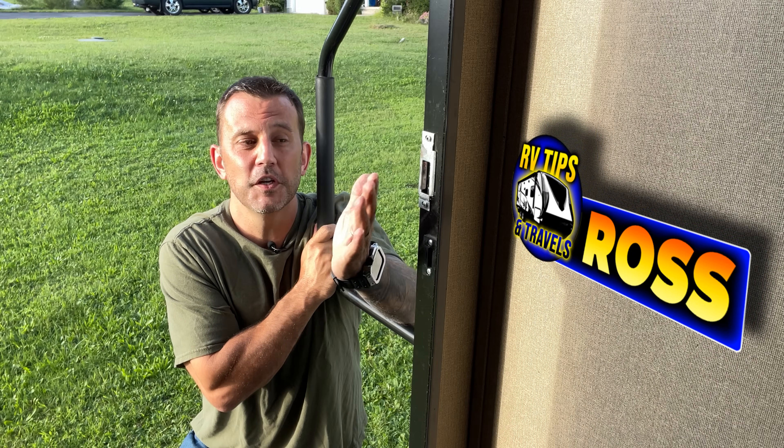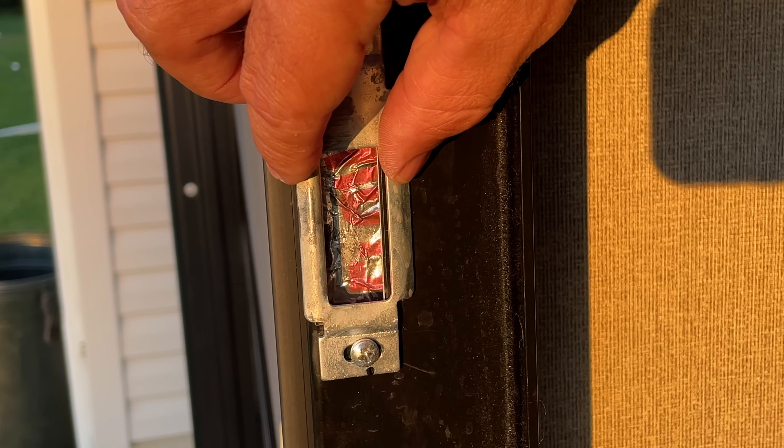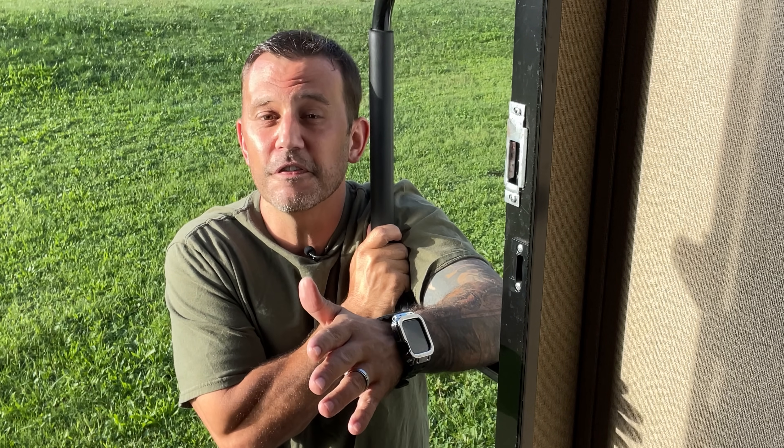Hey guys, welcome back. Over time your RV door may get more difficult to open and close. There's more to it than just the standard adjustment you have at your strike plate. So today I want to show you a couple quick easy modifications you can make to fix this problem.